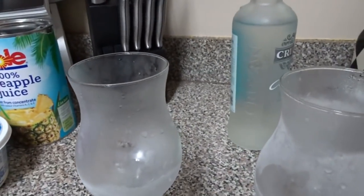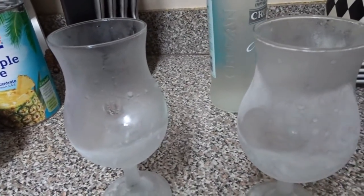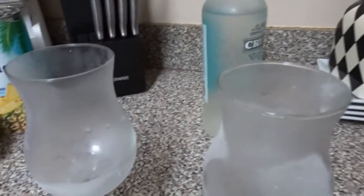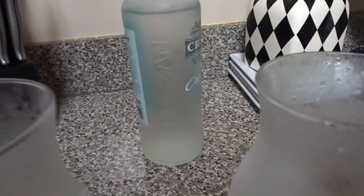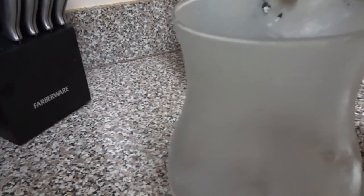I have my two chilled glasses here, and we're just going to pour this in. So creamy and good!